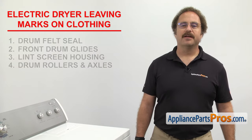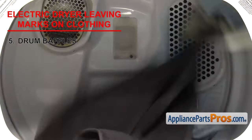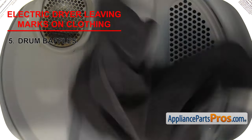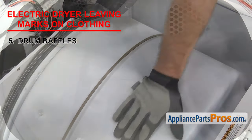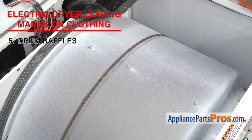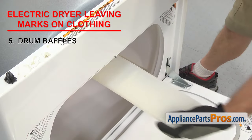The last thing to check are the drum baffles. There are usually three of them mounted inside the drum. They help tumble the clothes while the dryer is running. If your clothes are getting marks on them, it could be that the screws have loosened and the clothes are getting caught between the drum and the loose baffle. If that's the case, you'll just have to lift the top up and tighten the screws, but if any of the baffles are damaged, you'll have to replace them.